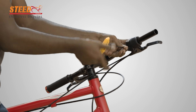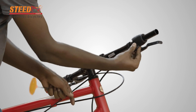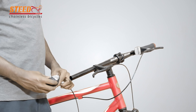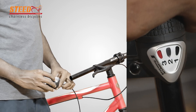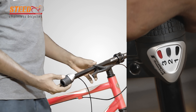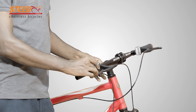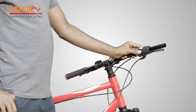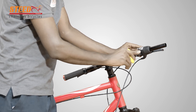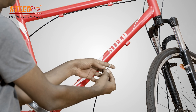Use an Allen key and loosen the gear shifter clamp screw. Take out the gear shifter from the handlebar. Take the new gear shifter cable and change the gear speed to third speed. Insert the gear shifter in the handlebar and tighten the clamp screw in the correct position. Remove the lock nut from the end of the cable.